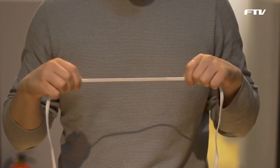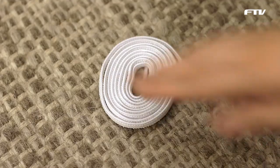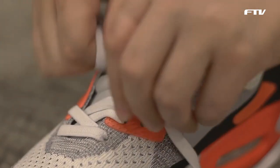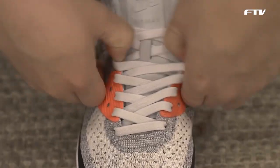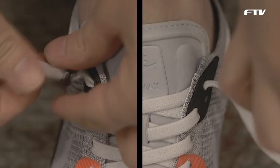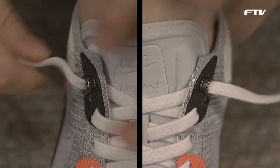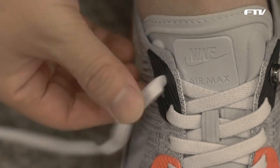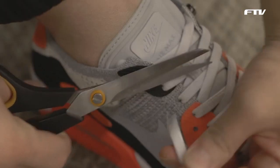Grab them laces, lace them up, get nice and comfy, tie them up nice and tight — snip them, snip them twice.